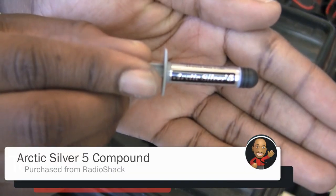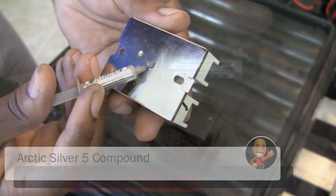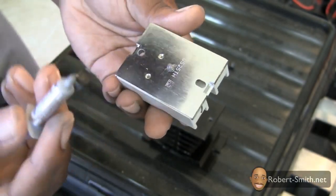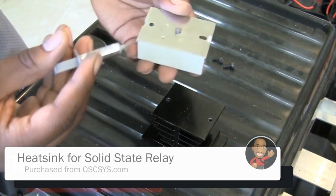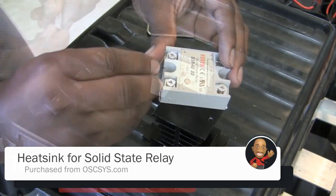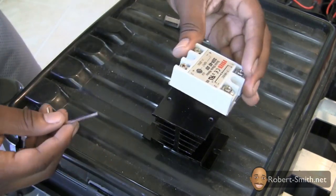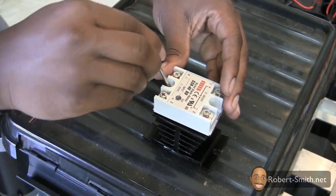Next I used some Arctic Silver 5 compound to help transfer the heat from the solid state relay to the heat sink. After placing the compound on the solid state relay, I could simply screw the relay down on top of the heat sink.